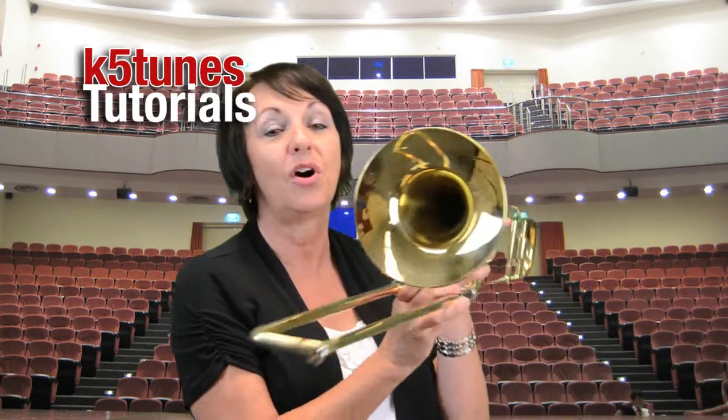So once we see that, you'll be looking at the first note. Your teacher will instruct you about that, but we're going to be looking at our first note, which happens to be called D.